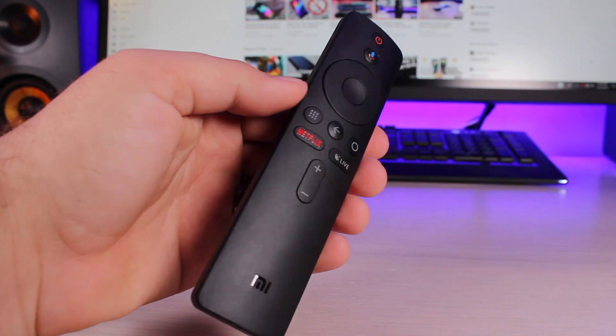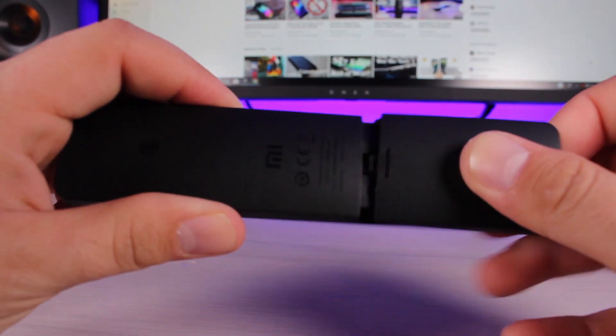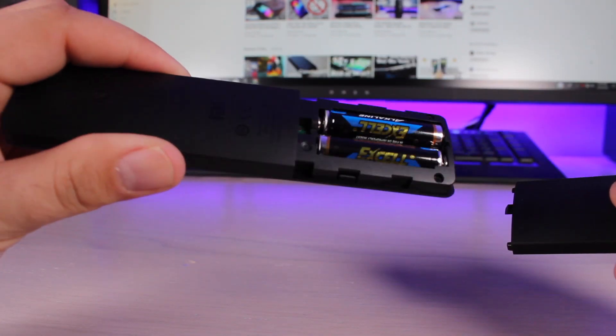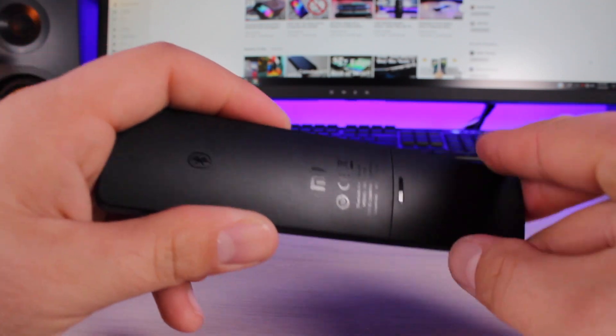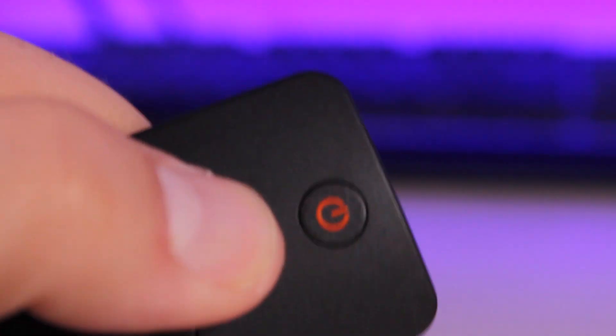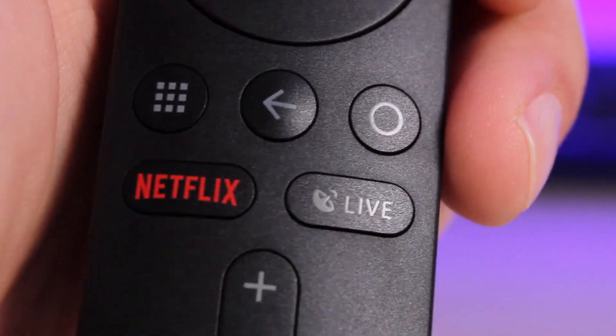Taking a look at the remote, it's nothing to write home about but it is definitely usable. It has a plastic build and includes two AAA batteries in the box. The remote is not rechargeable, which is a bit of a bummer, but it takes standard AAA batteries. You get a dedicated Netflix button, a Google Assistant button, and in the middle you'll find the menu button, back button, and home button.